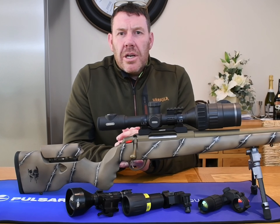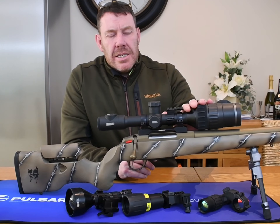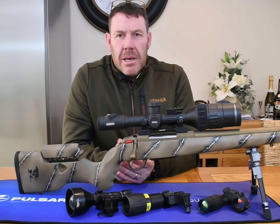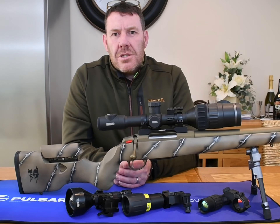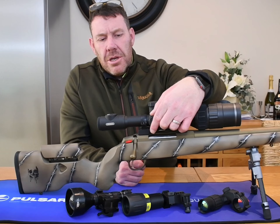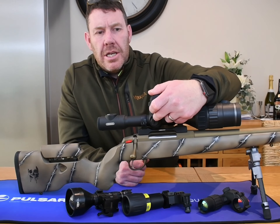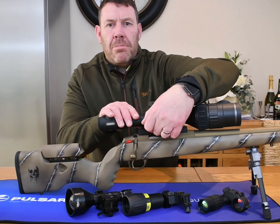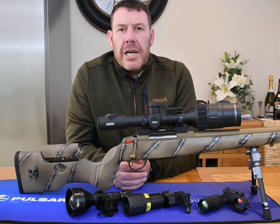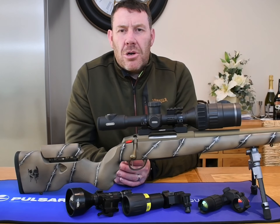I just want to do a slight correction to my unboxing video regarding chargers and cables. This is actually a demo unit sent from Pulsar in a bit of a rush. It comes with one cable to charge the scope via USB-C into your plug, and it also comes with a cable to use with your dual bay charger. That's just to correct what I said wrong in the previous unboxing video.